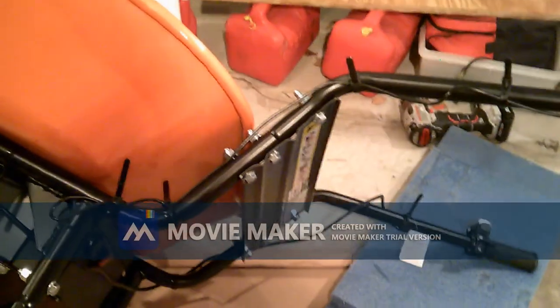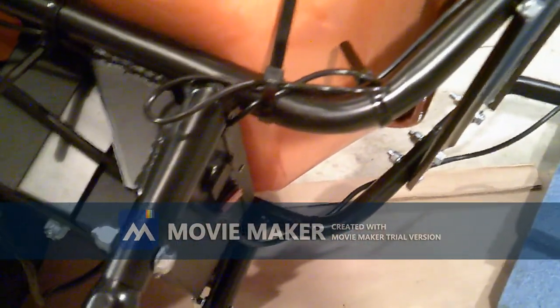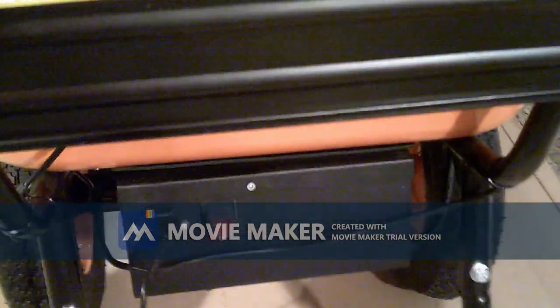The last step just involves taking these zip ties and tying the wires up so they're out of the way. At that point it should be ready to charge. The last step is just plugging in the charger right there.